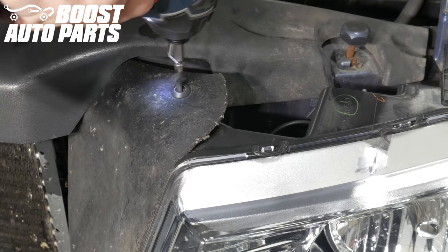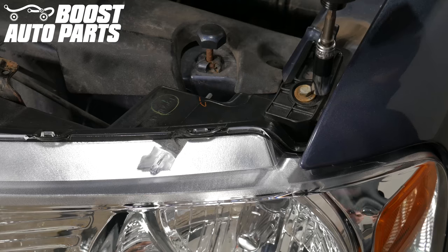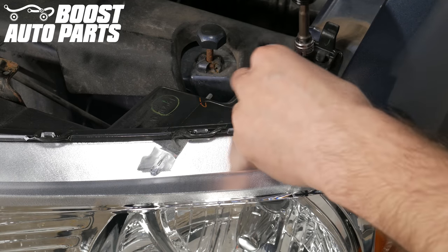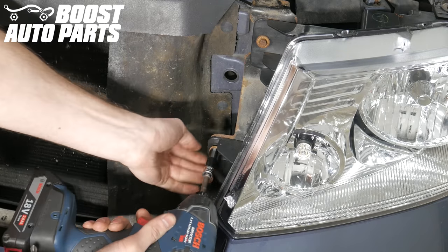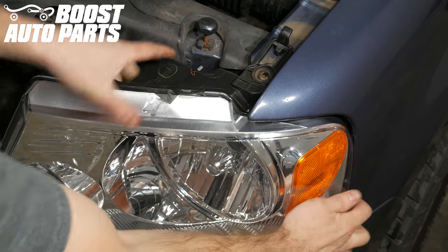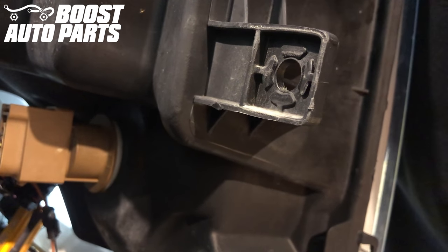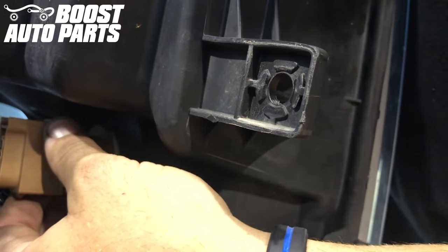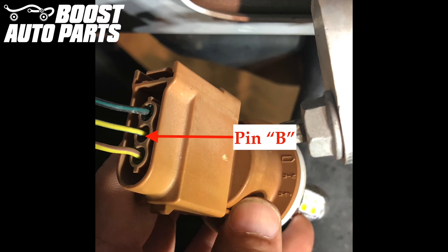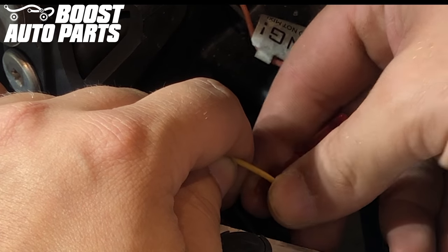First remove this plastic trim screw — you may need to use a pick and pry up on it as you're screwing it out. Then pop the cloth and trim piece out of the way to get to the headlight housing. Remove the bolt holding the headlight in just inside the fender, then remove the two bolts on the inner side covered by that cloth trim piece. To remove the headlight, pull up on the latch just inside the fender and pull directly out — it'll snap out of place. Locate the brown park turn bulb on the back of the headlight assembly, twist it counterclockwise to free it, and pull it right out. We're going to tap onto pin B, which is the center wire in this brown connector. This wire color may vary, so always go off of pin B. Take the included t-tap from your Boost Auto Parts kit and tap onto the wire located in pin B.